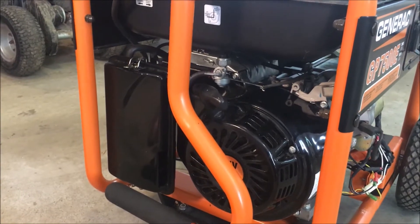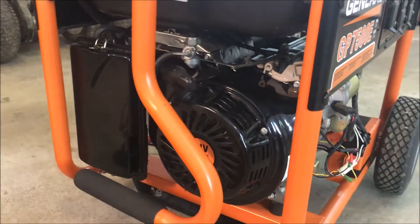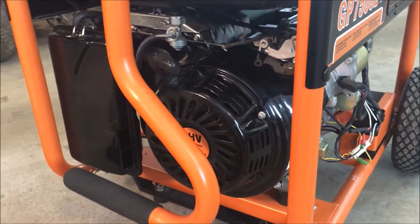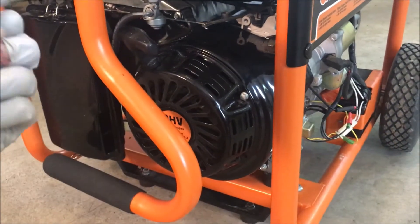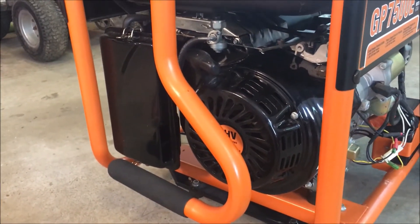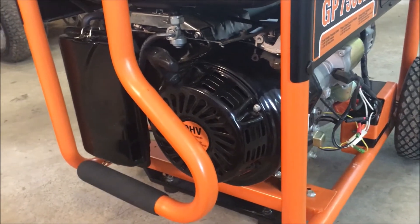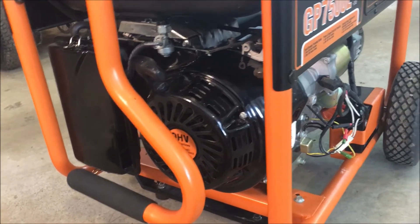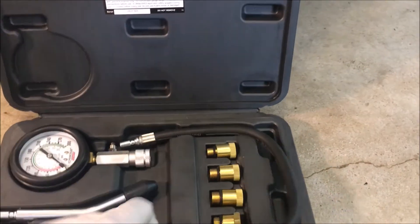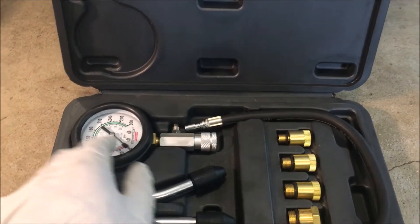Compression: just pulling the recoil gives you a good idea if an engine has compression. If you pull it and there's absolutely no resistance, something's not right. But if you feel that part where the cylinder starts compressing — it gets hard to pull and then easy — you probably have compression. If you have a compression tester, you can find out more. You unscrew the spark plug, put the tester in the spark plug hole, hook up the gauge, and pull the cord.